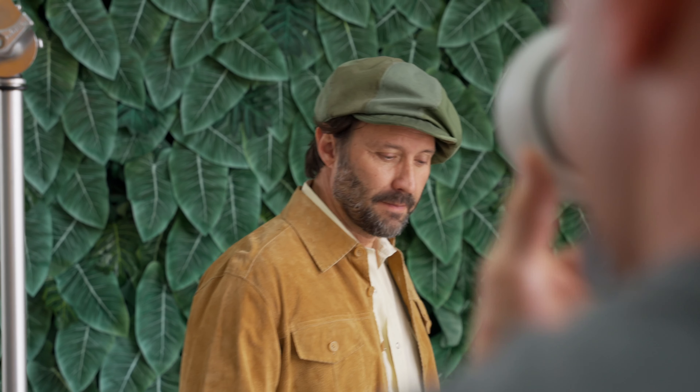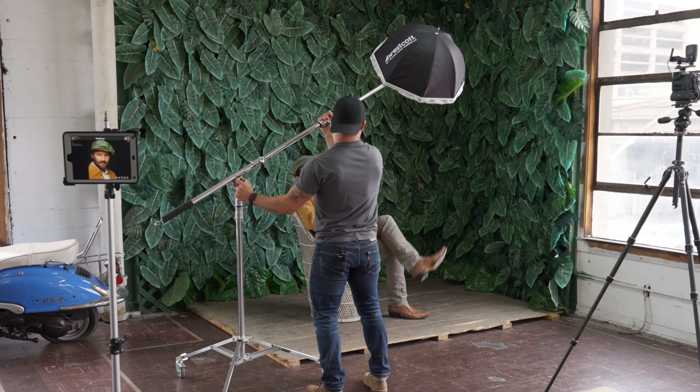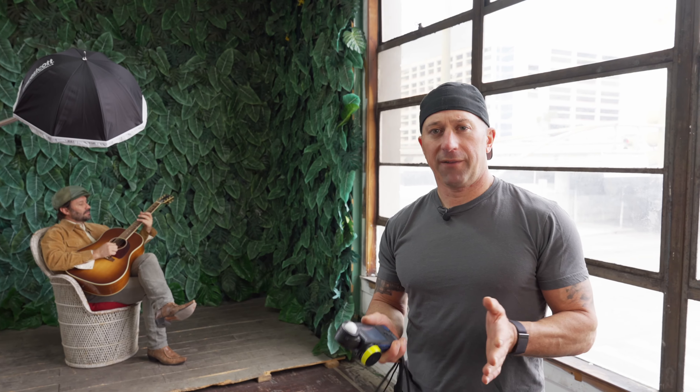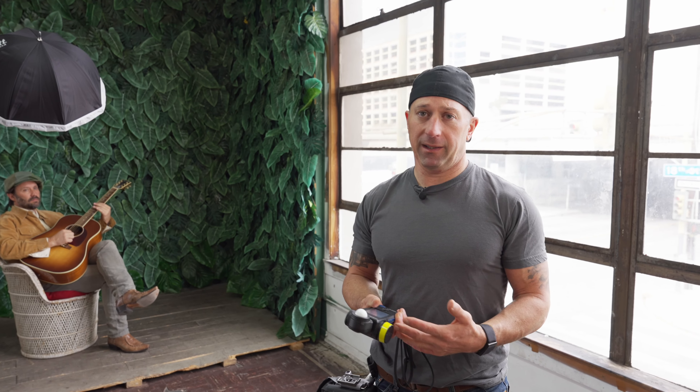Now that we've got some really great captures as far as tight faces go, we're going to pull back and I'm going to show you how I would utilize a strobe light combined with ambient to create a beautiful scene. Whenever you're in a situation where you want to combine strobe light and ambient light, I treat it very much the same way as if I was doing the entire thing with strobe lights — I want to find out what my background light is going to be first, and then bring in my key light to create the shape and quality of light to my taste.